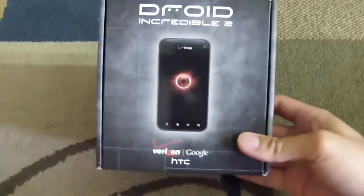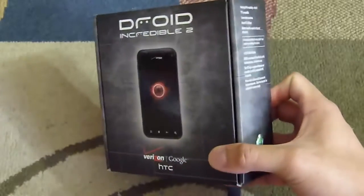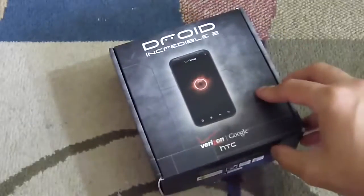Hey everyone, it's John Velasco with PhoneArena.com. We just got in our HTC Droid Incredible 2 review unit, and we're going to do a quick unboxing to show you a little bit more about the device and also the packaging contents.